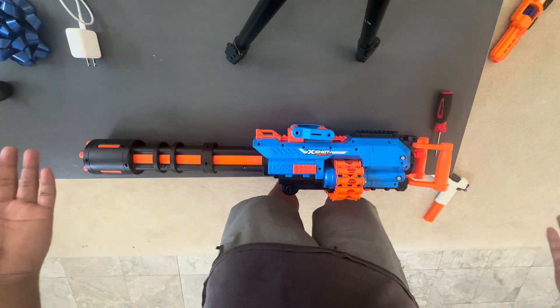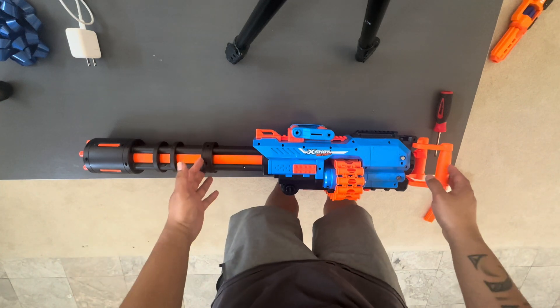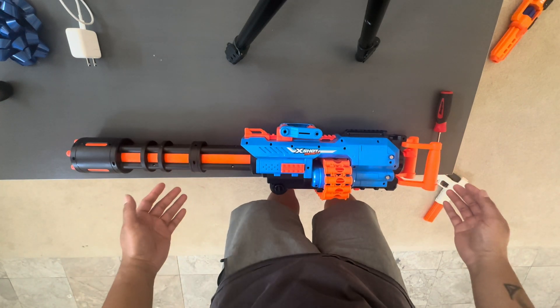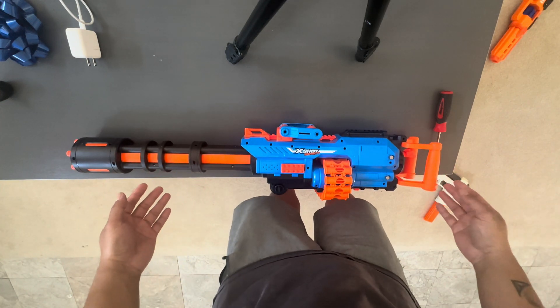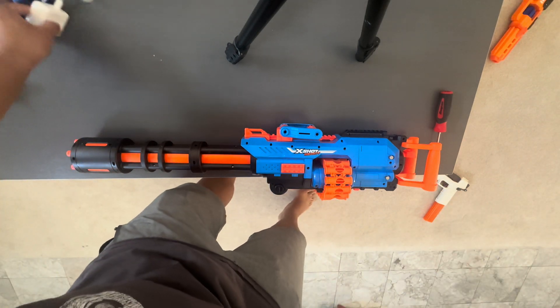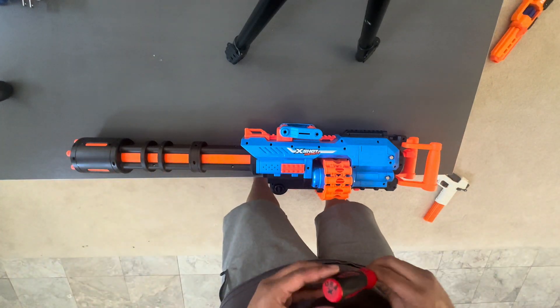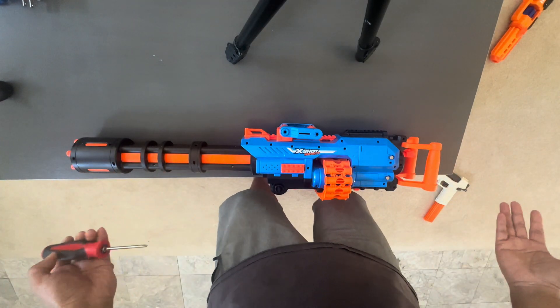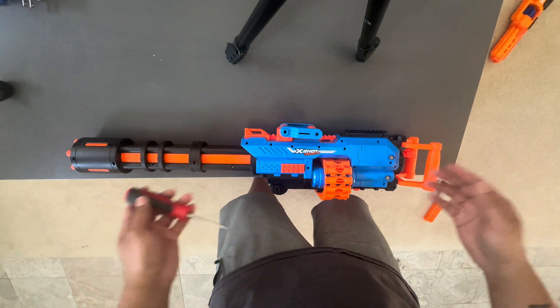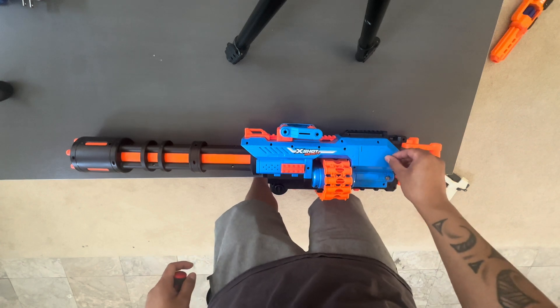All right, I don't have a setup for this. This is basically a tutorial — a revisit on the X-Shot Long Shot. I'm going to break down what people have been asking about on the internet, like how did you do the 3S LiPo or what did you do to your blaster.